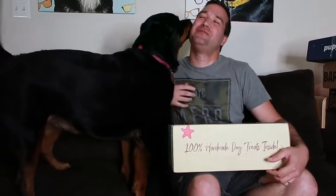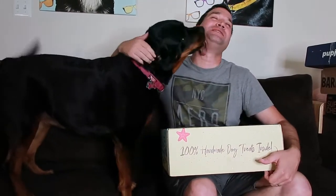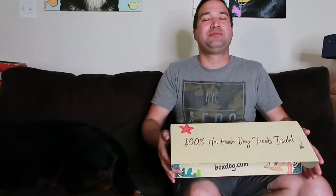You know what time it is! All the excitement because she knows — you don't see Ash my husky, but as soon as I open this and she hears treats she's gonna come running. BoxDog is a quarterly subscription, so it's once every three months.